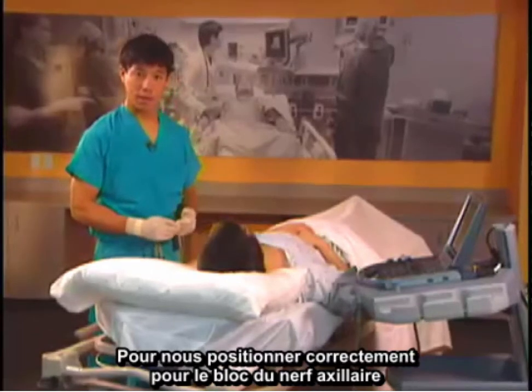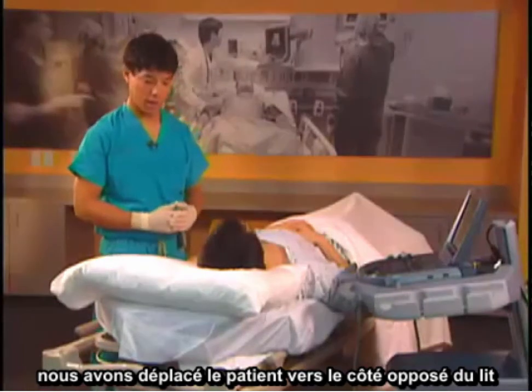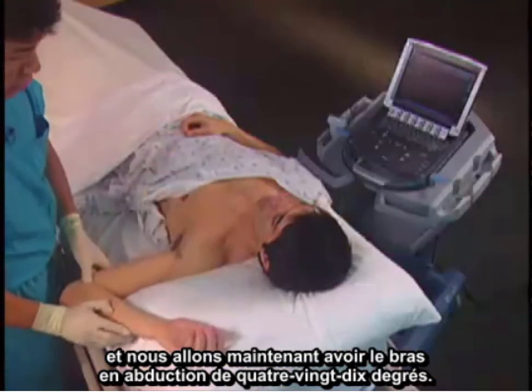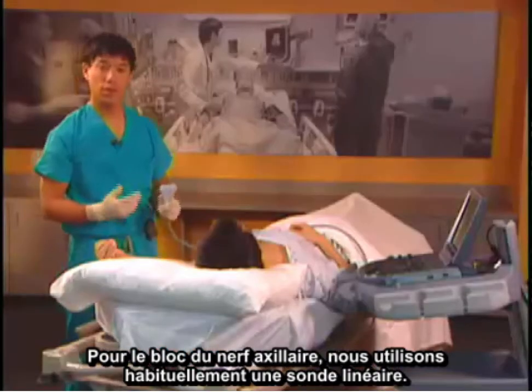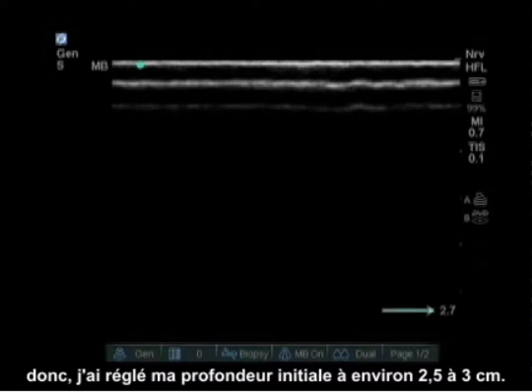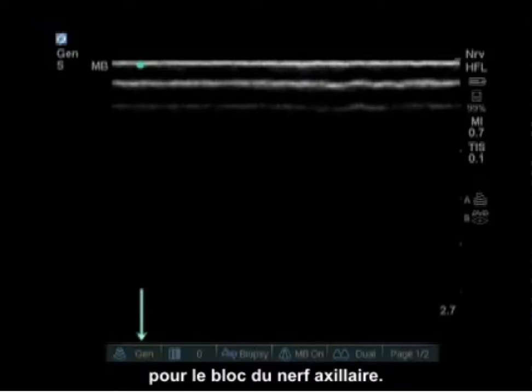To properly position for the axillary nerve block, we have moved our patient to the opposite side of the bed and will now abduct the arm 90 degrees. For the axillary nerve block, we usually use a linear probe. Axillary nerve blocks are very shallow, so I set my initial depth to about two and a half to three centimeters, and set the frequency to general or resolution.